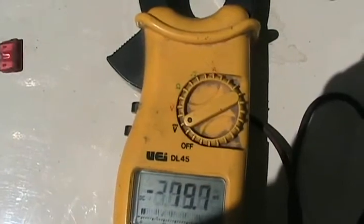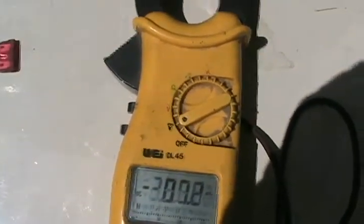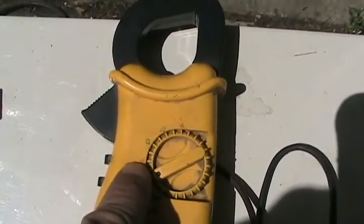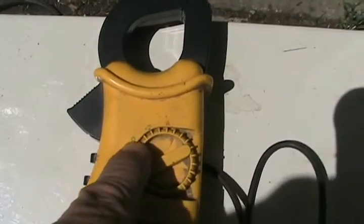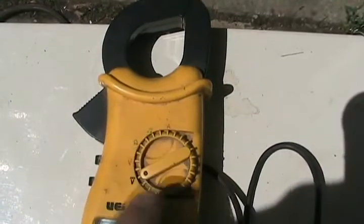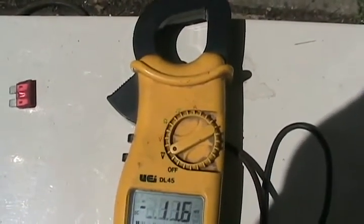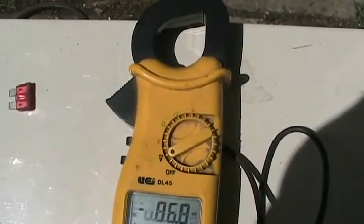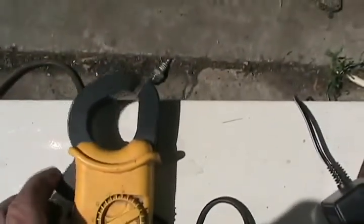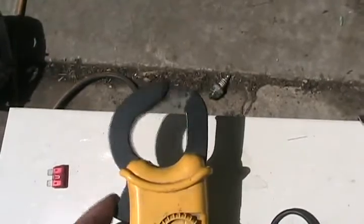First of all, you want to know what range to set your meter for, so you have to have an idea of what you're expecting when you're testing something. The straight line means DC volts. The wiggly line means AC volts. The omega sign means ohms. The music note sign means continuity tester — it'll beep or chime when you touch the two ends of something. And A means amps. Most people don't have the amp tester part of their meter, but that's fine — most times you don't need it anyways.